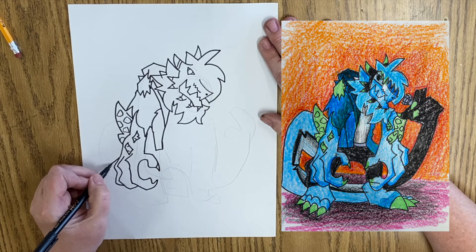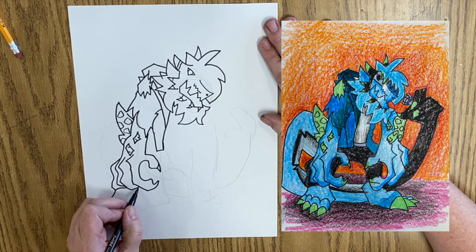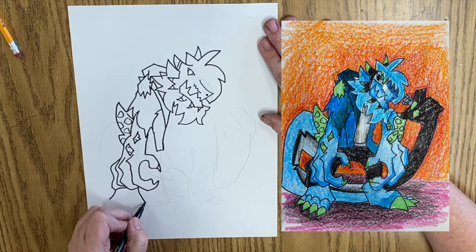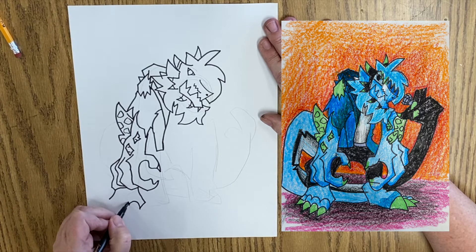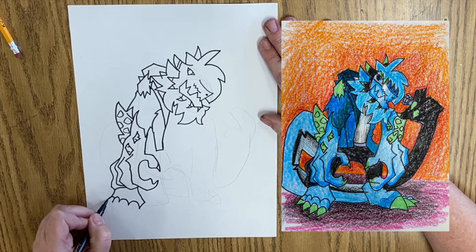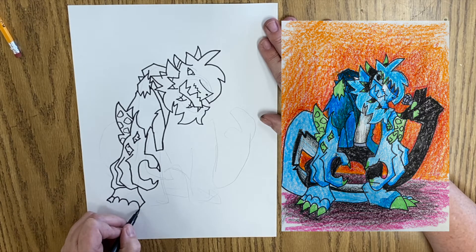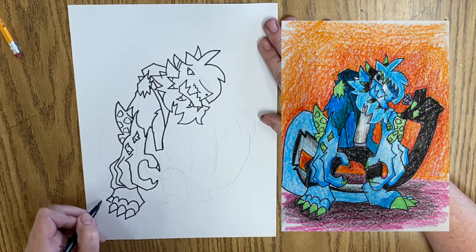Then he's got a little bit of his pants — like his knee coming out here. And then he's got a line coming down here, and a line coming down here, and forward. And then he's got his toes, which are just some curved lines. And then we've got one more curved line out here. And then we've got a line coming out with another set of curved lines, and this is where the toenails are coming in.